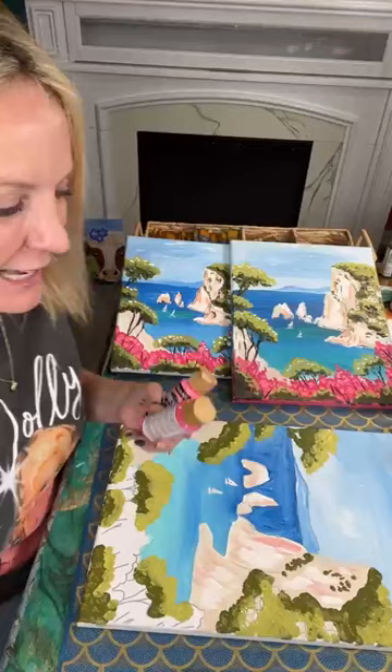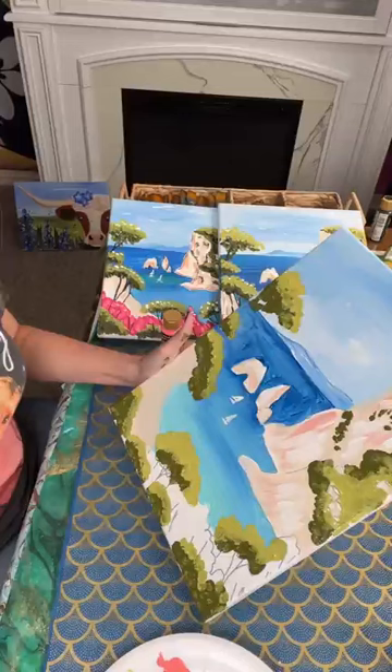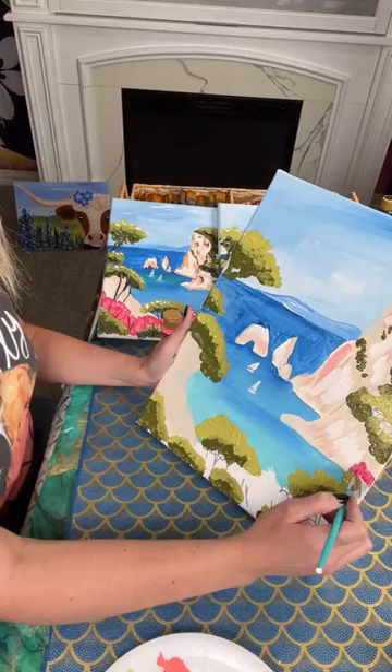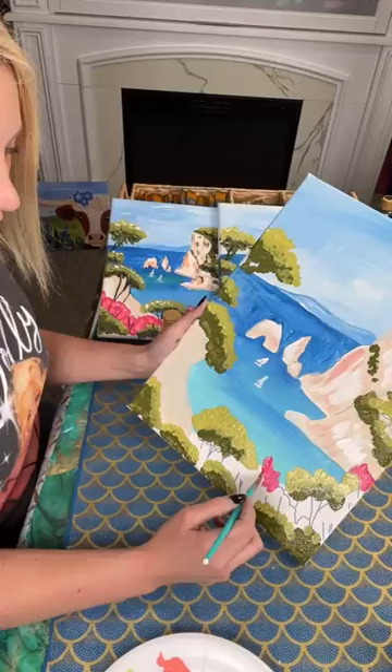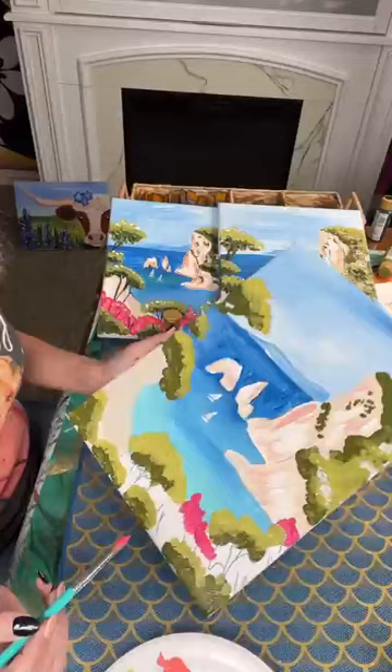That makes me so, so happy — I'm so happy to hear that Annie. It can be a little scary when you're teaching a painting that maybe feels like a lot. There's something to be said for taking action through fear. A lot of times when somebody's thinking about teaching a paint party, they're so scared to just do it. I always look at life thinking — my grandma is 95 — do I want to go through life thinking about what could have been, or do I want to try and see?